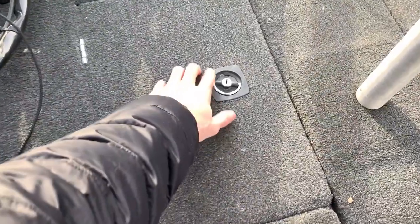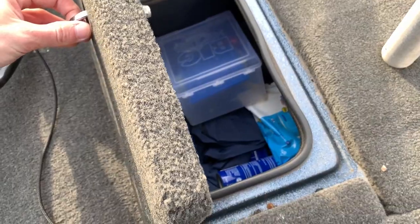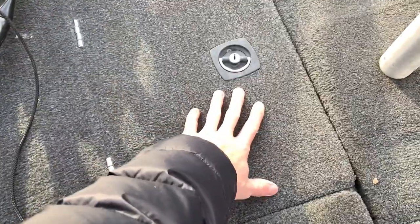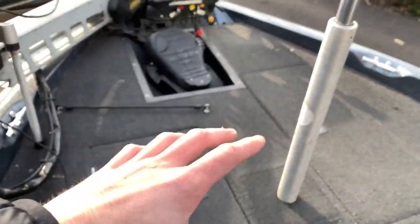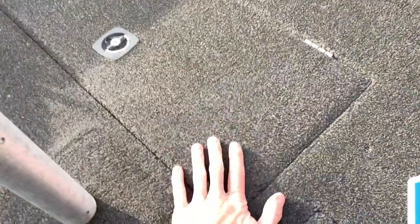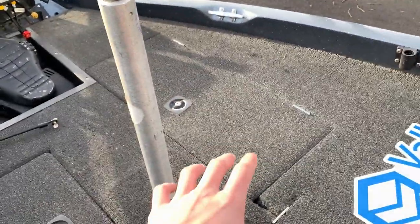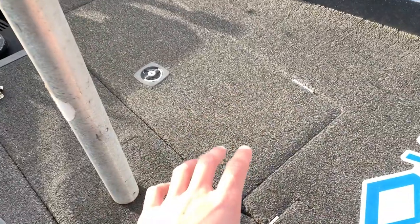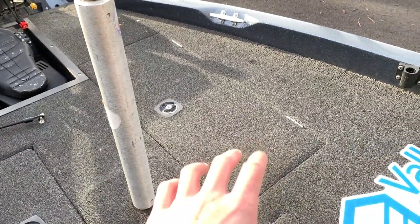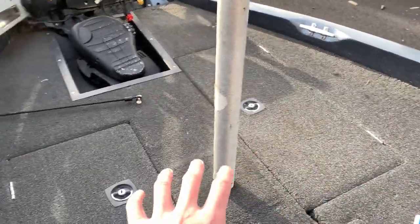The next compartment is a small compartment up here — nothing fancy, it's got my spinner baits, some rainwear, sunscreen, wet wipes, and random stuff you need. I just store it in there. And then this compartment right here is absolutely jam-packed full of life jackets, dry bags full of extra clothes in case anybody falls in the water, and essential things like that — I don't need to get to them all the time, but they're there if I need them.